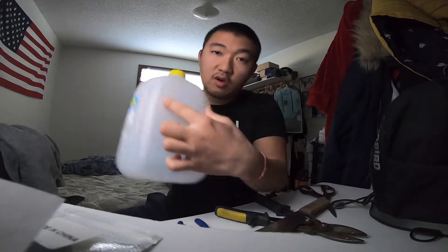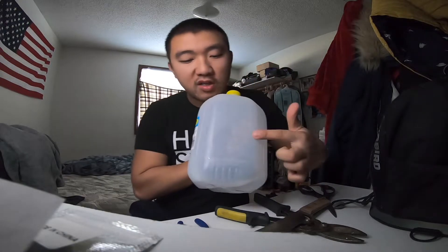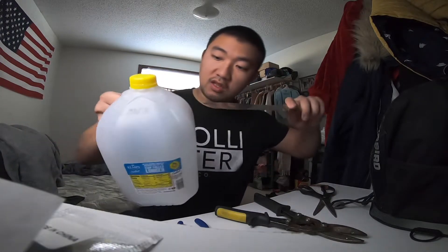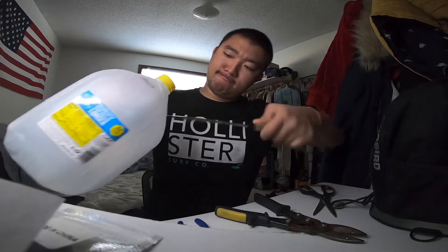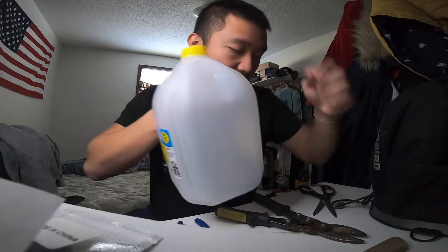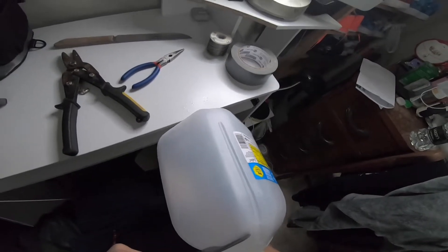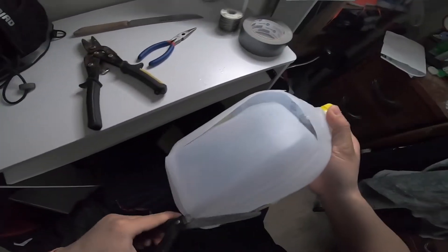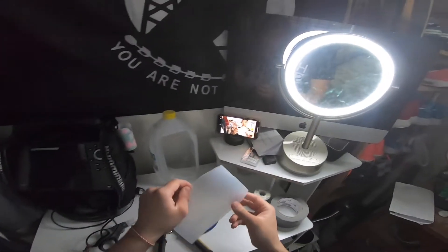Let's get started. I'm going to use this section of the milk jug right here — the width should be long enough, and the length will allow me to roll it up. Cut the tip first. There we go, just need a little bit so I can get the scissors in. Doesn't have to be perfect.